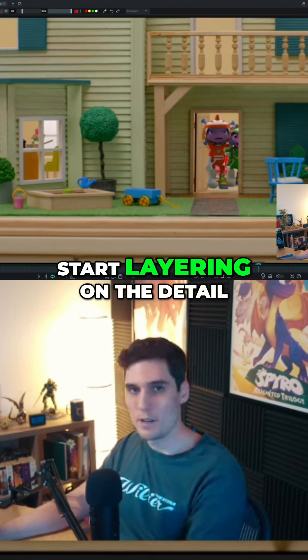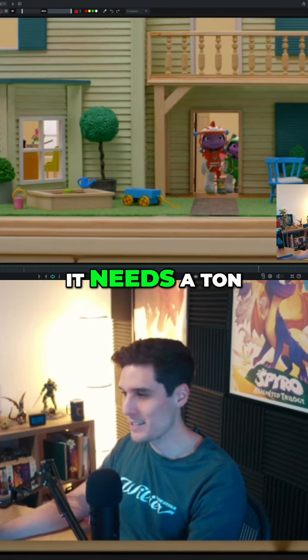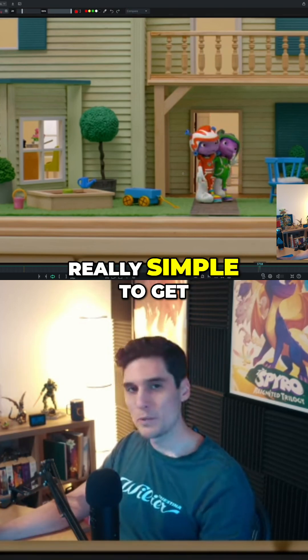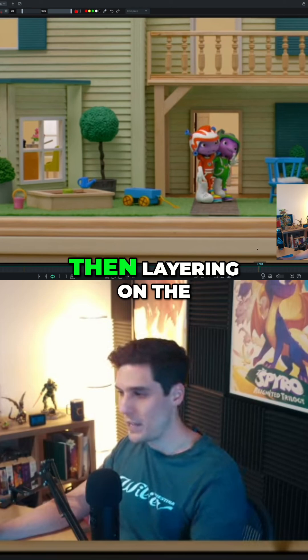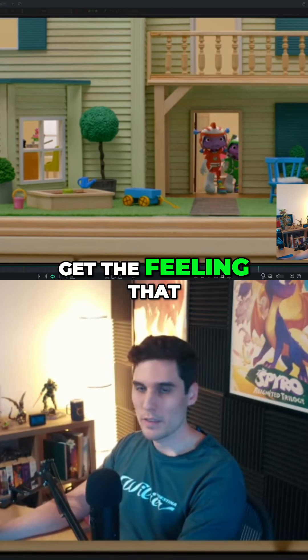And then I would start layering on the detail. Even though this is not the most beautiful animation — it needs a ton of polish — it was something that ended up being really simple to get the performance that we needed to cross. It really just came down to animating one single locator and then layering on the detail to each character to get the feeling that you want.